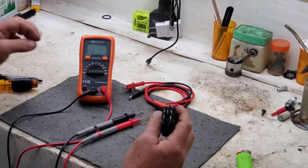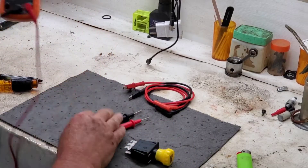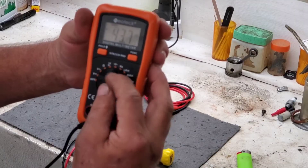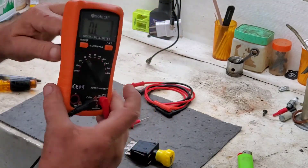Now the way you would test it is on your ohms setting. We'll flip this up to our ohms. That's your DC voltage, AC voltage, and right there is your ohms setting — looks like a horseshoe. You feeling lucky?